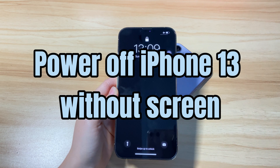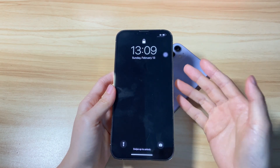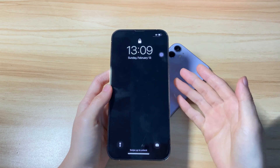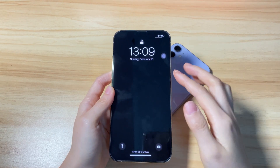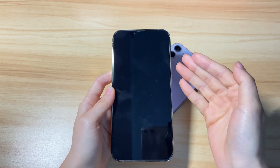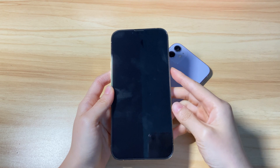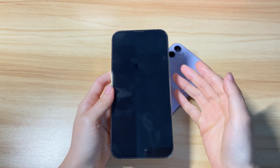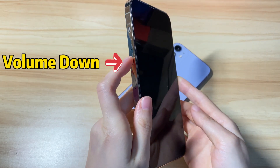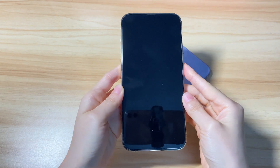Third, how to turn off iPhone 13 without the screen. It's common to turn off the device and restart it to troubleshoot problems like a frozen or stuck screen. In such cases, sometimes the screen can't bring up the power off slider and you can't swipe to shut down. Thankfully, you're able to turn off an iPhone 13 without the screen — you can force it to shut down and then turn it back on by pressing the volume up button, volume down button, and then the side button until you see the Apple logo.